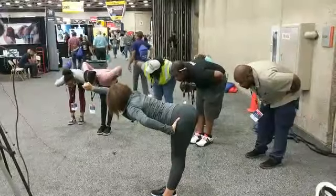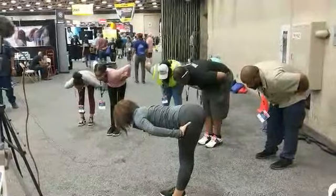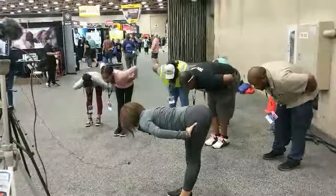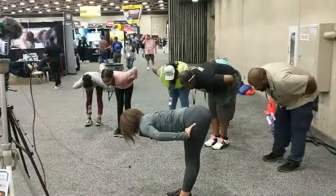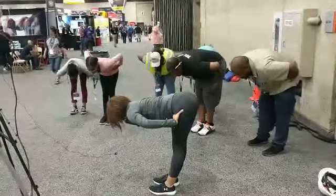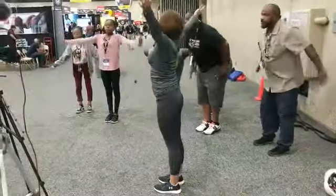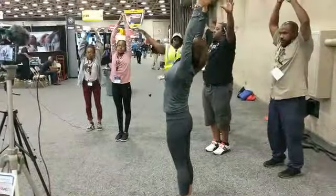The top of your head going forward towards the other wall. Hold this — breathe, inhale, exhale, inhale, exhale, inhale. Last time — inhale, arms come up, breathe in. And exhale.